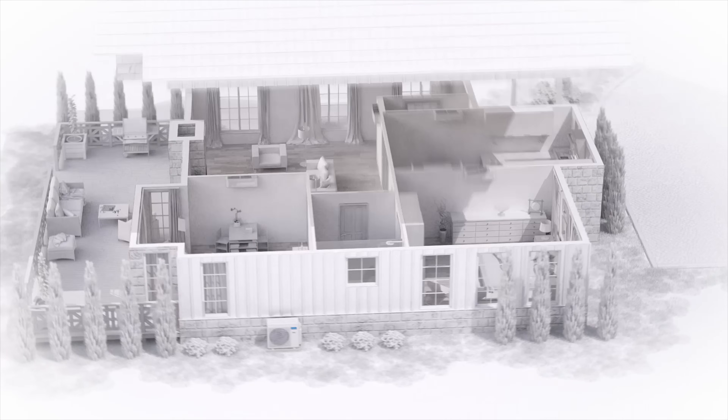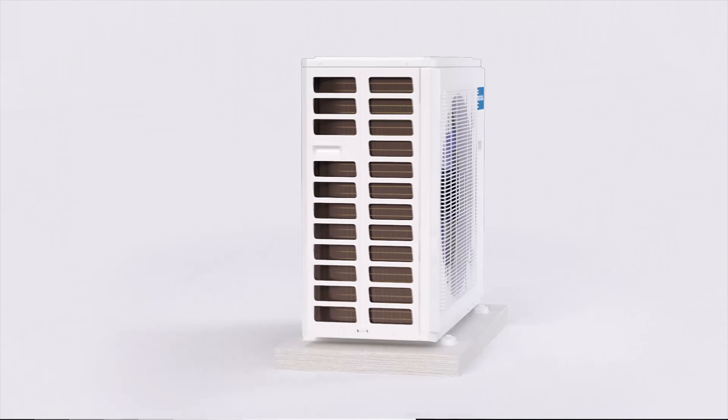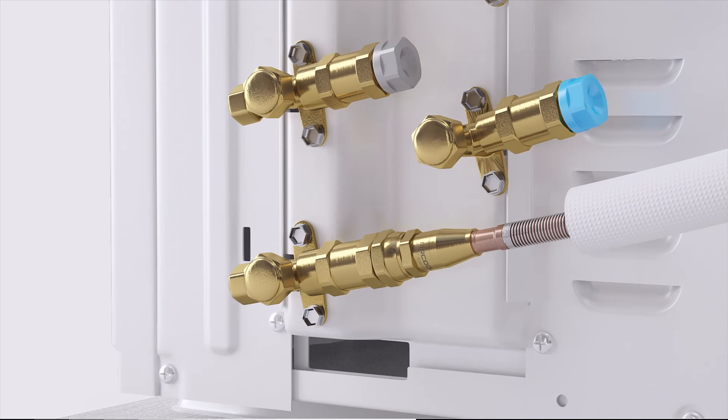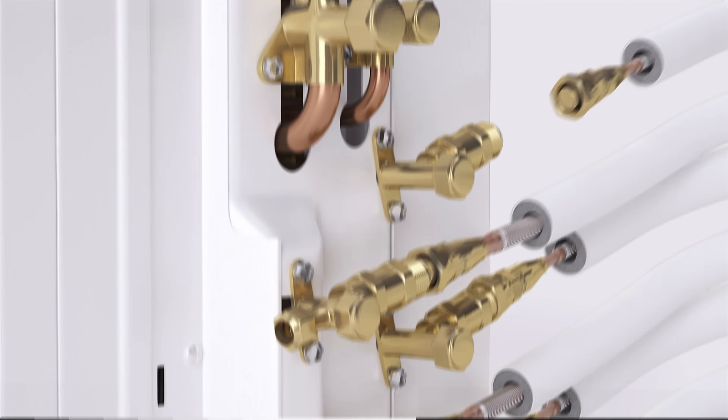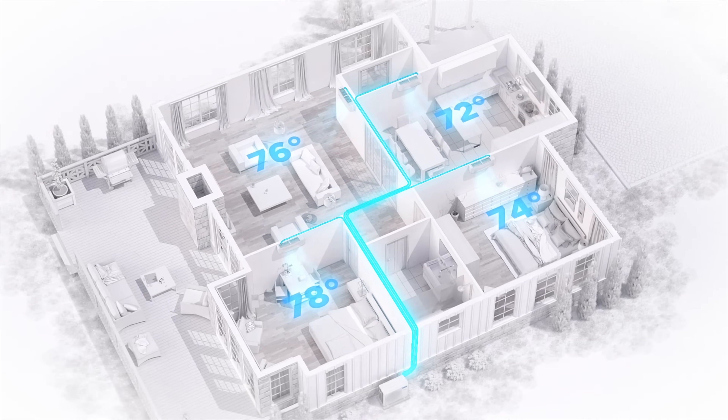First, you'll need to know what size unit you need for each room you plan to heat and cool. The DIY Multi-Zone can have 9,000 BTU air handlers, all the way up to 24,000 BTUs. You will need to make sure you are pairing the correct condenser with the number of air handlers and sizes, as there are multiple configurations depending on your needs.